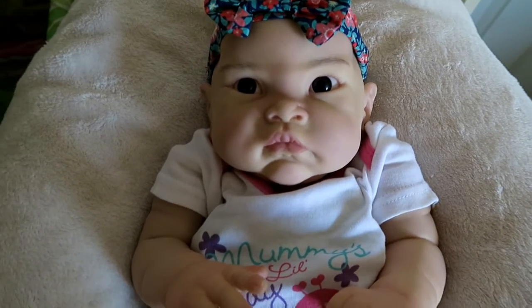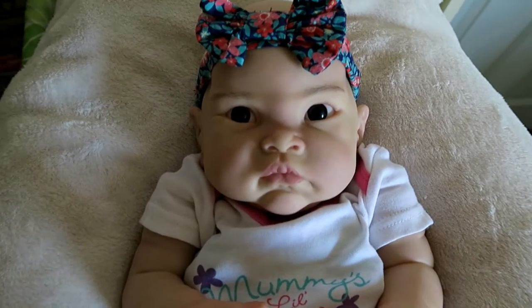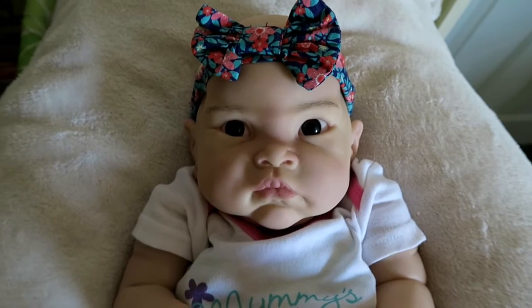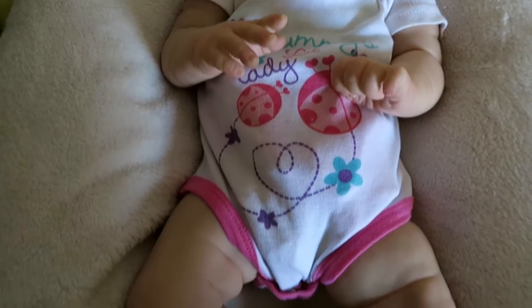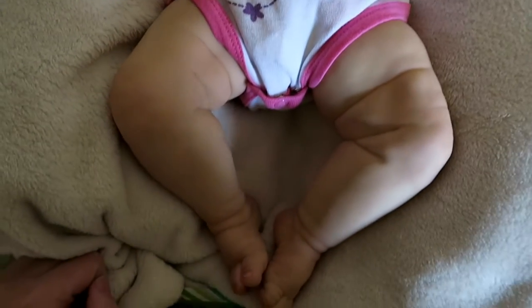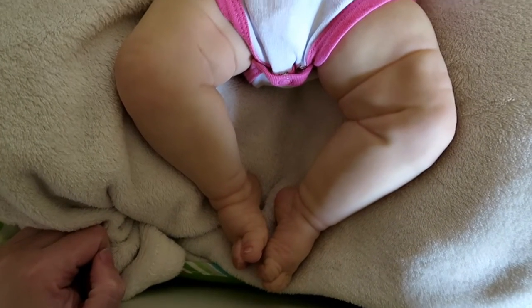Hello everyone. Welcome to another brief work-in-progress video. This is Jia. She is the Feiyan sculpt by Sunni Musgrove. She's 23 inches long and I've just finished painting her.